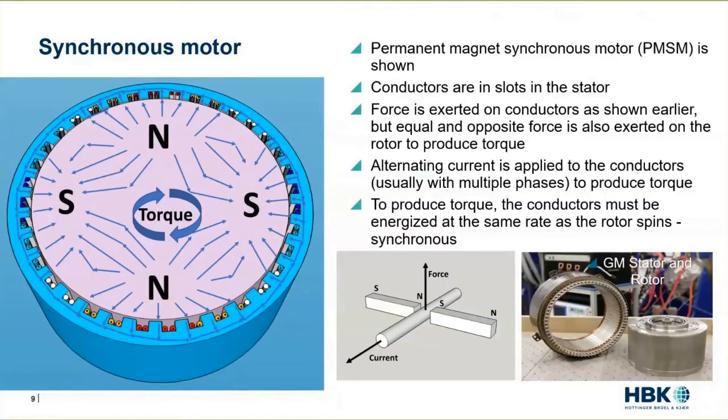We have the magnetic field and we have the current-carrying conductors within the magnetic field. This is my attempted drawing, but it's really not too bad. This is a real rotor and stator out of a GM product, shown in the picture on the lower right.